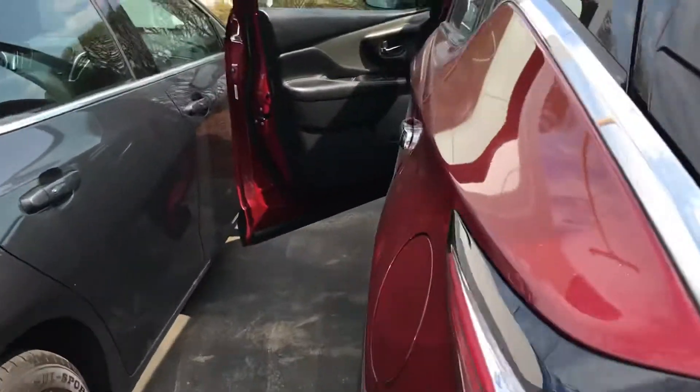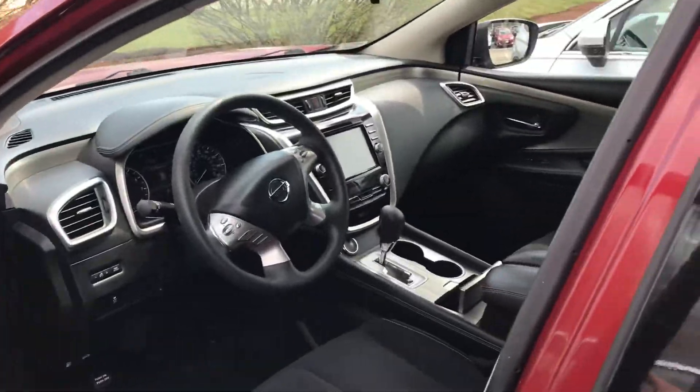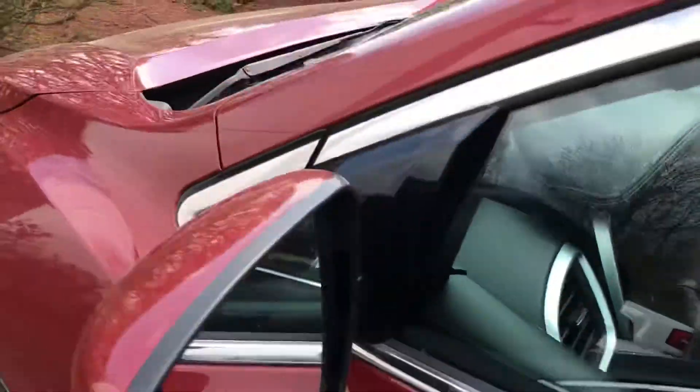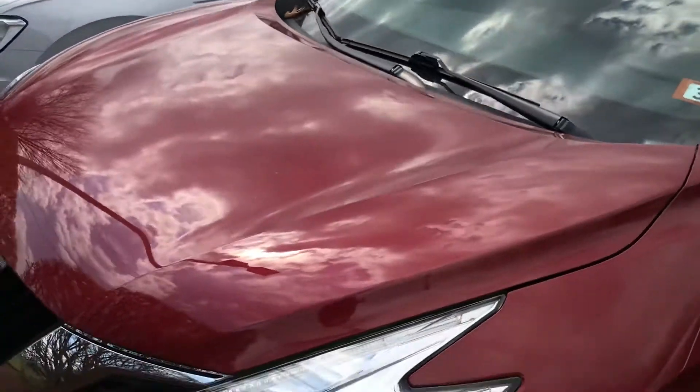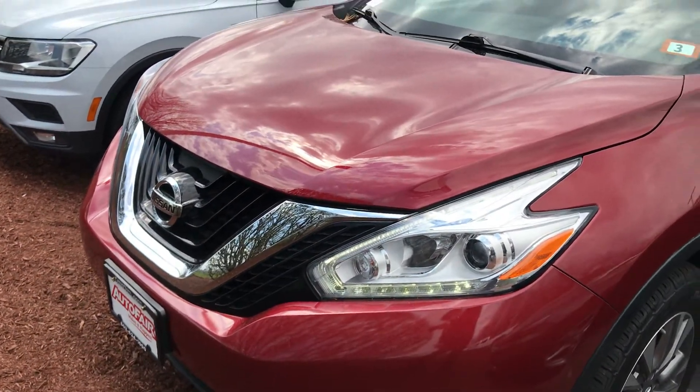Anyway, that was just a really quick look at this 2017 Nissan Murano that you were interested in. If you have any questions about the vehicle or would like me to go over any other features, please feel free to reach out. My name is George — you can reach me at 603-943-9290. Thanks.